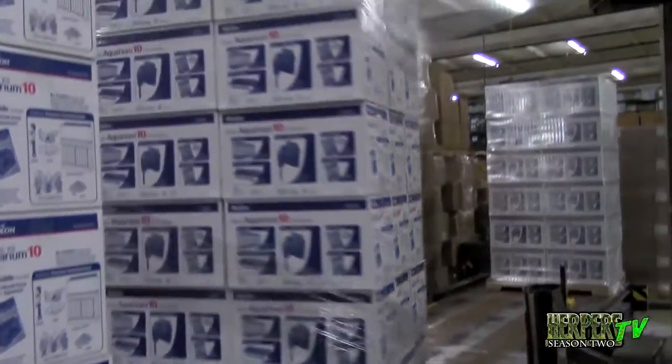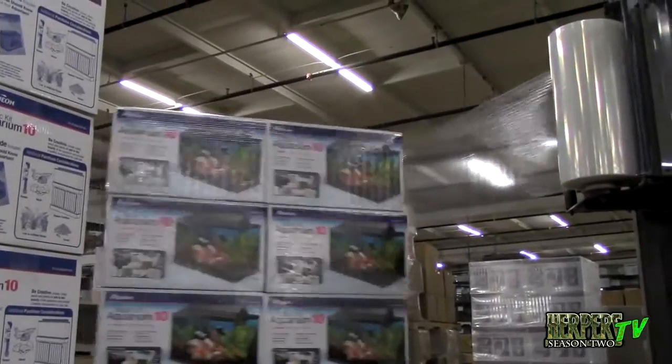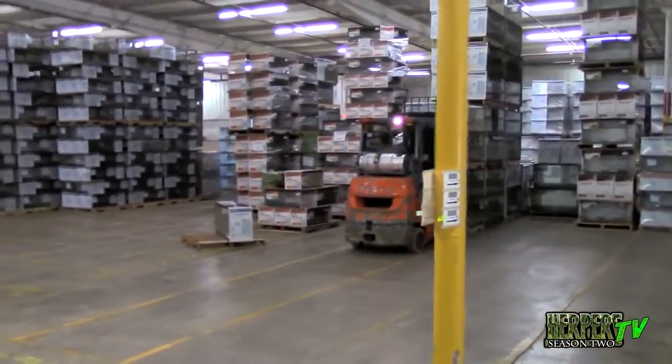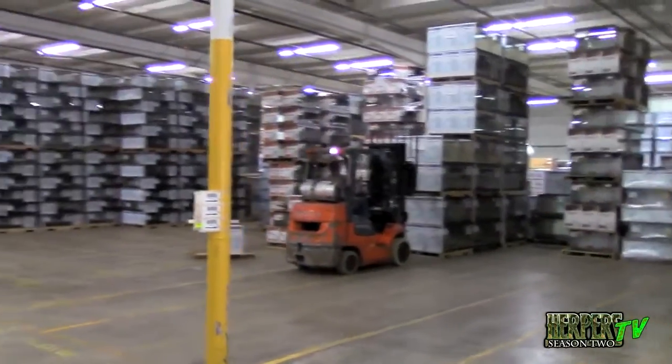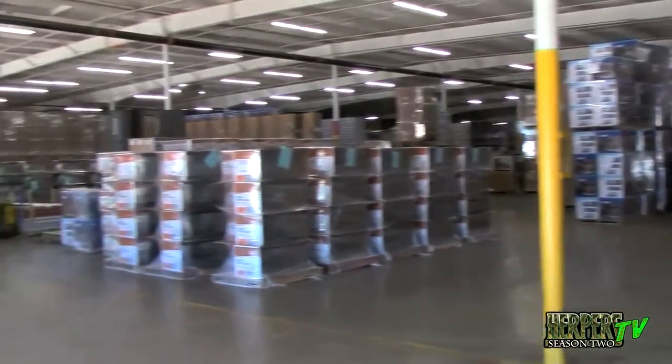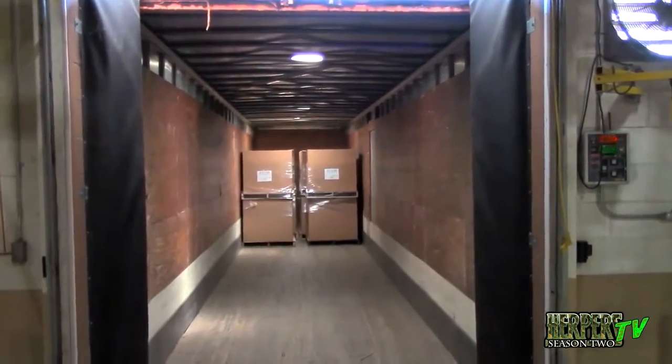This is getting all of these tanks together, putting them on a pallet, and then wrapping them for shipment. This is all the staging where individual orders are going out to pet stores and distributors. As orders come in, you'll see a lot of tanks on one pallet. Another order will have maybe four of one type of tank, five of another, a case of decor or food — all palletized, put on trucks, and sent all over the country.